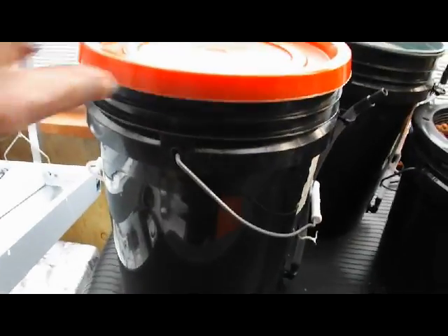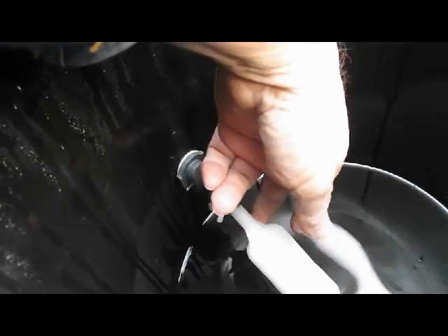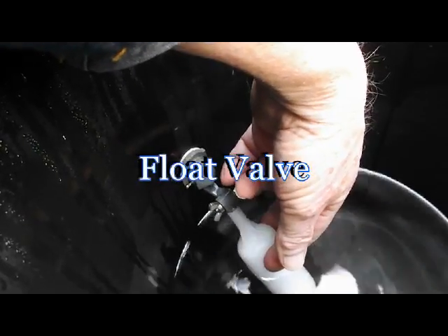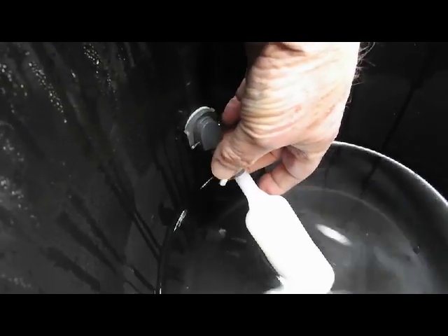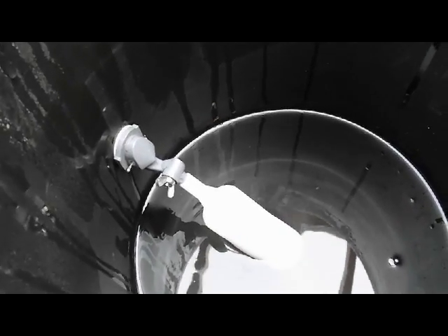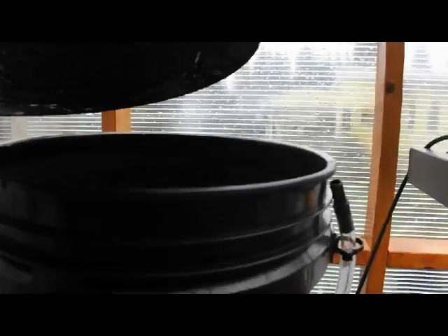Let's take a look inside the level control bucket and see how it's set up. Very simple really — it's just a simple float valve that controls water inlet from the upper tank. The valve is adjustable by using this wing nut. The float is connected to the upper reservoir.